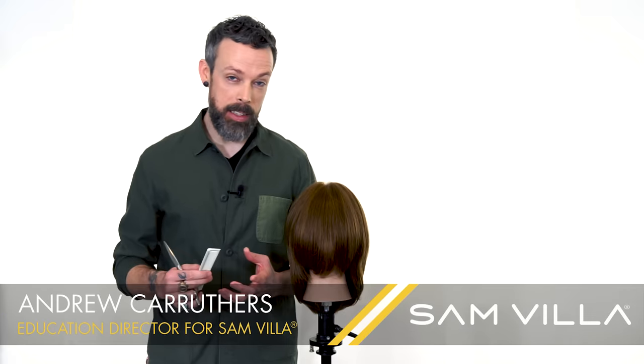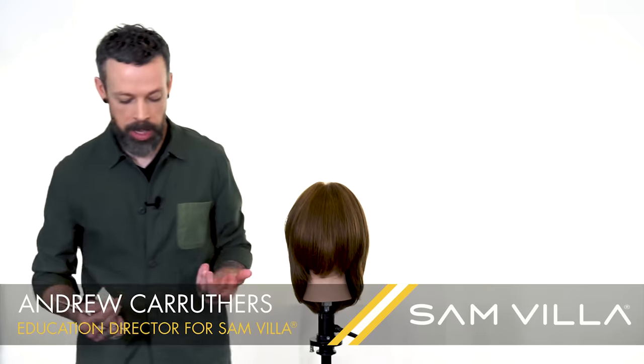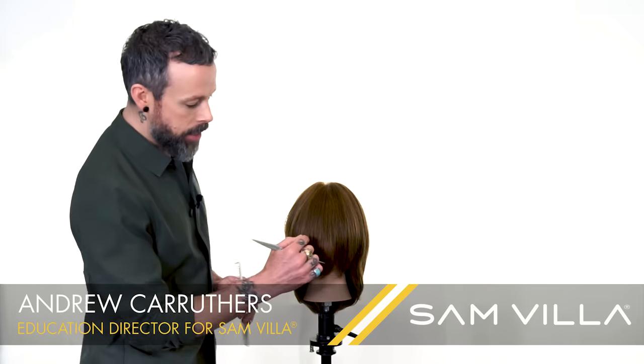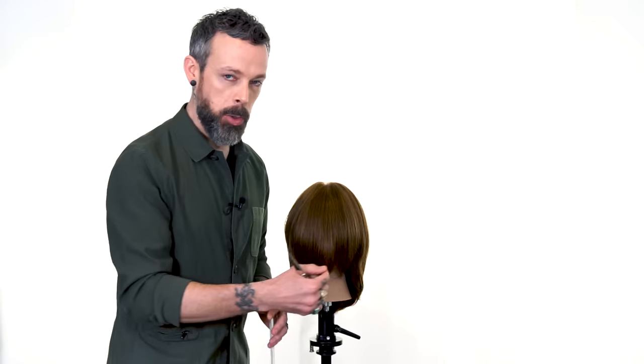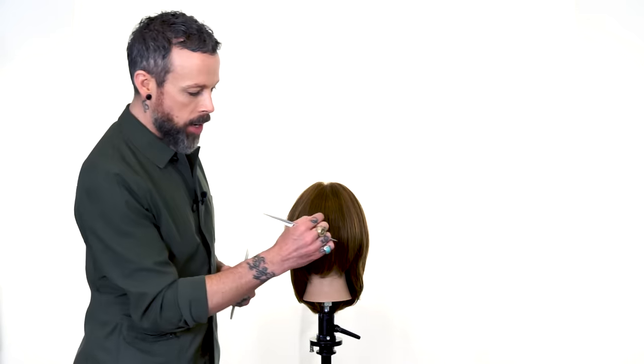Hi friends, Andrew Carruthers here, Education Director for Samvia, with a concept on how to perform long curtain fringe. We call curtain fringe anything that goes shorter in the center to longer towards the outside. Currently there's a trend on these curtain fringes where it actually sort of splits in the center.